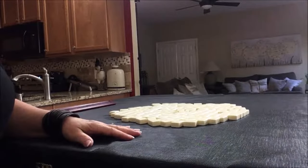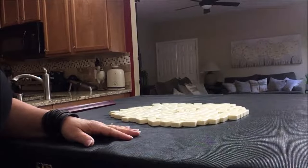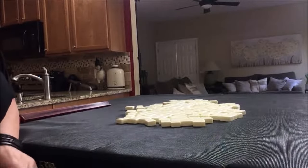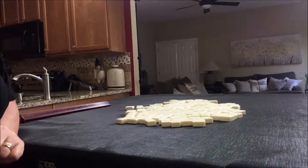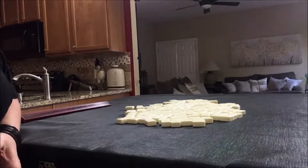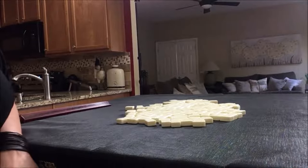We're going to be non-dealer for each iteration, so I'll get 13 tiles, then create a mock Charleston with no jokers. In this iteration, we're going to use a fixed style of play, which means we're going to pick the hand before the Charleston. The benefit of this style is that you'll be able to commit to one hand and focus on the tiles needed for that hand alone.